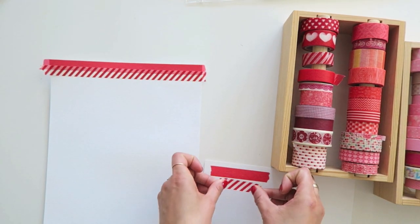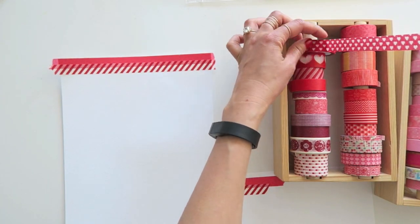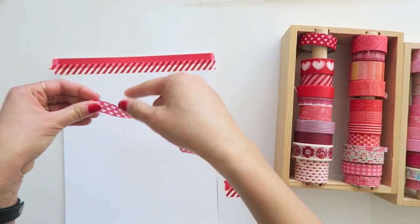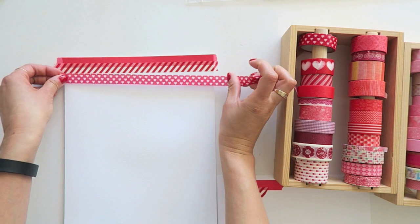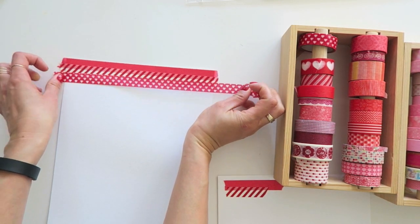Another great feature about washi tape is that it is translucent. It comes in all kinds of shapes, patterns, sizes, widths, and colors. I'm just laying down the ones that I feel are fun and I want to go sort of in a rainbow order.